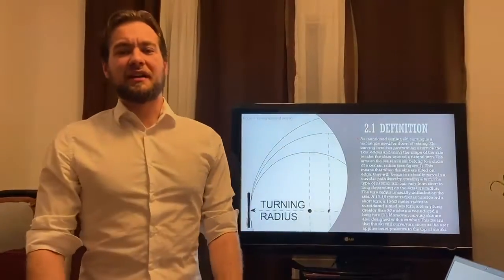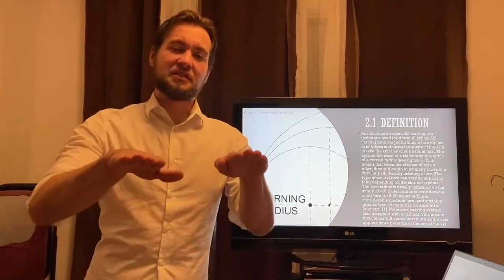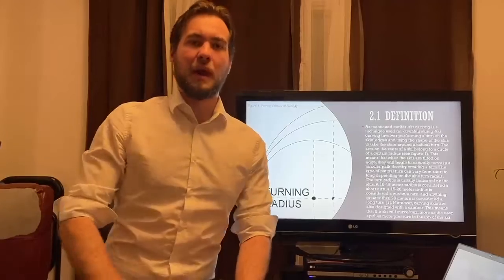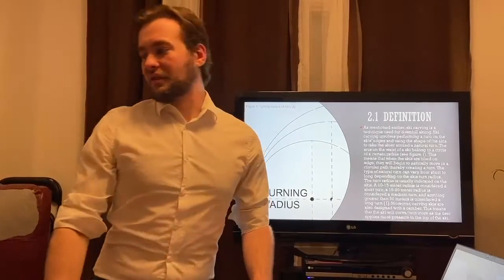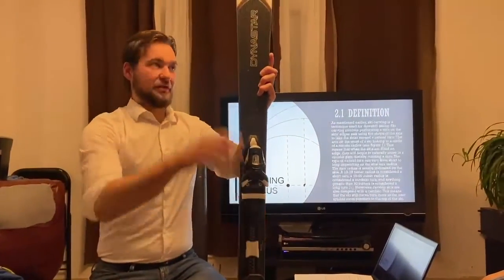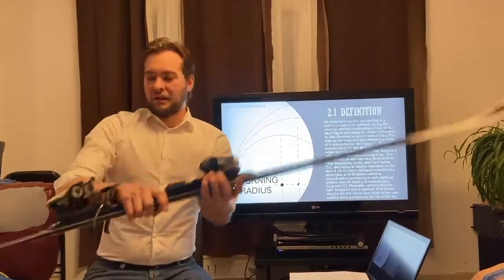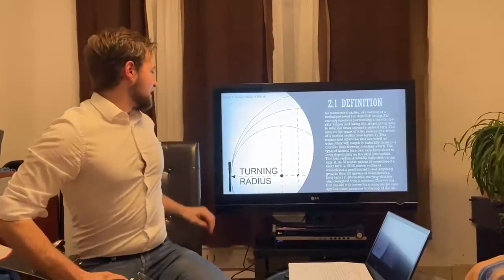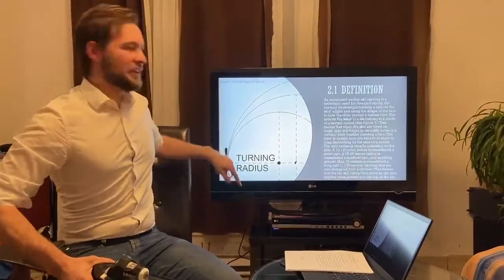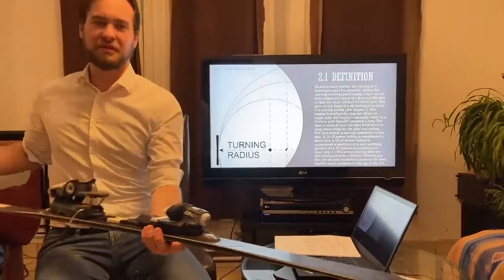So definition: ski carving is a technique used for downhill skiing. The goal is to get the skis on its edges and allowing the natural shape of the ski take the skier along a natural turn. These natural turns come from the arc on the ski as you can see in this example. Here are the arcs — they lie along the edges of the ski and these arcs actually belong to a circle of a certain radius, and each ski has a turning radius.